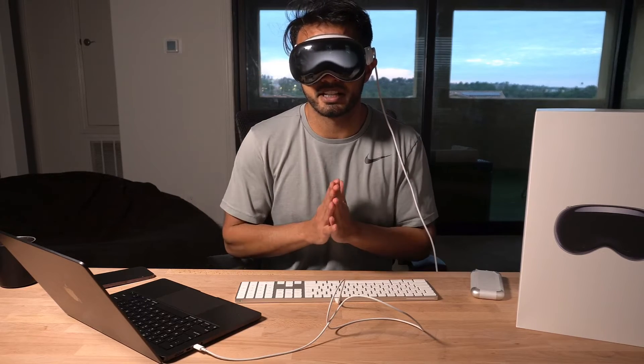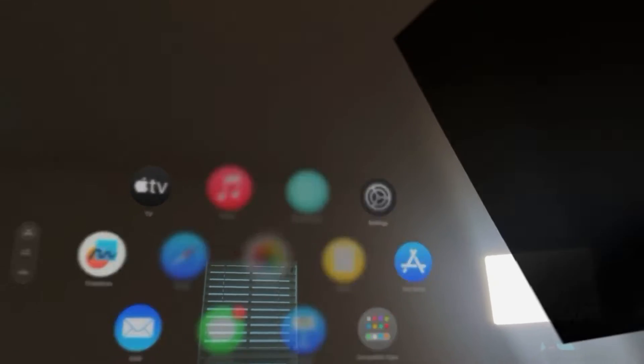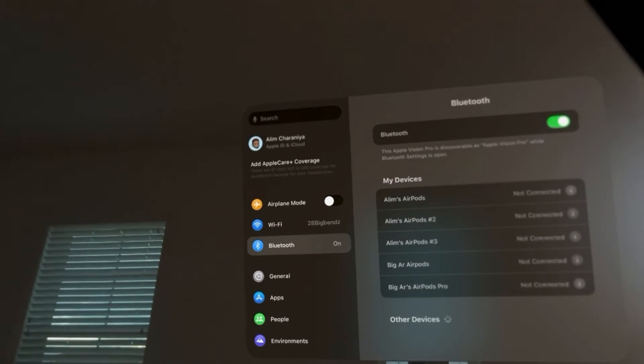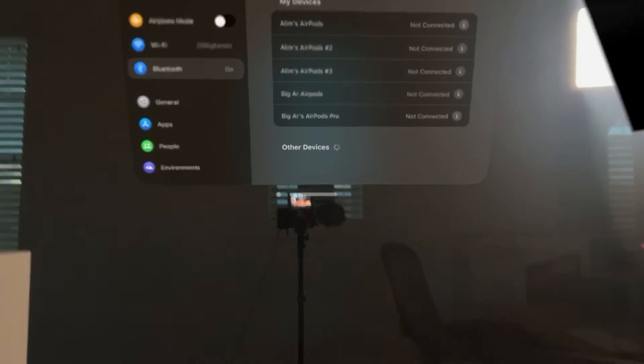So let's jump into the Vision Pro headset and I'll show you exactly how to do this. Inside your Apple Vision Pro, head over to Settings and then under the Bluetooth tab, you should see your Apple Magic Keyboard appear under other devices.